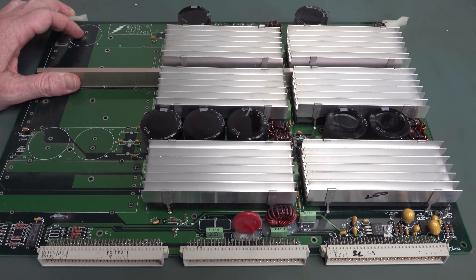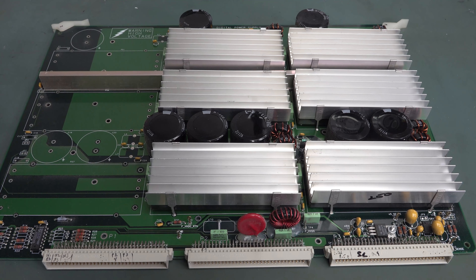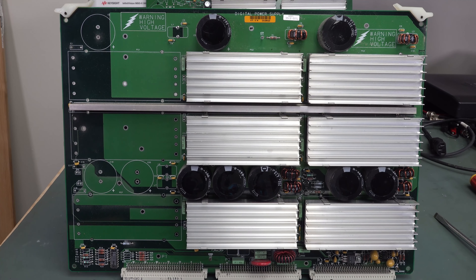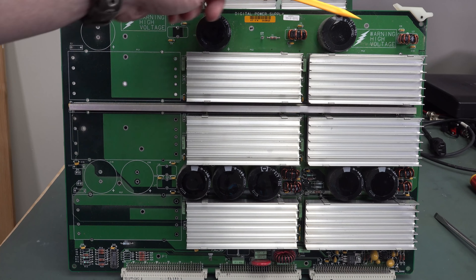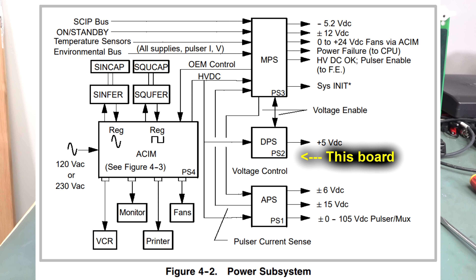The digital supply uses multiple converters in parallel to spread the heat. There was obviously expansion capability here for another set of three converters. You can see the large copper pour — there's a five-volt test point. This is a four-layer board. Interestingly, this is not on at power up — it's turned on under software control. It supplies five volts to the entire card cage including all the other boards, so it's got to be pretty beefy because there's a ton of five-volt TTL-type stuff running this whole shebang.